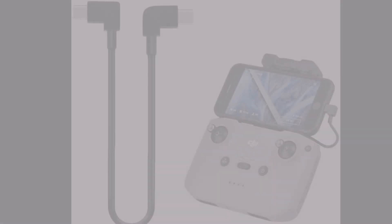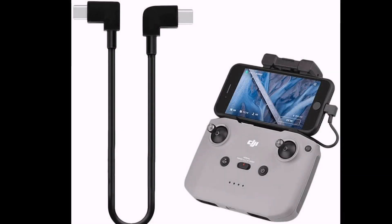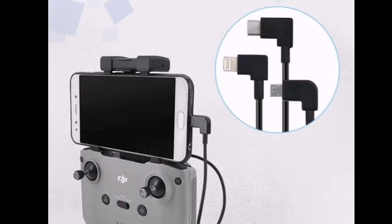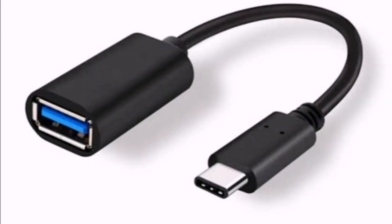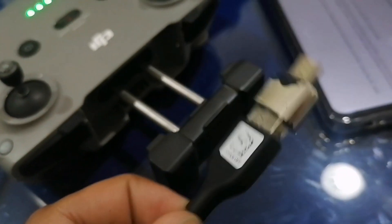The solution to this problem is simple. Do not use the Type-C to Type-C or other cable that came with the quadcopter. Buy an OTG adapter and connect it with a USB data cable. Make sure that the OTG is connected with the controller and the data cable is connected with the phone or tablet.